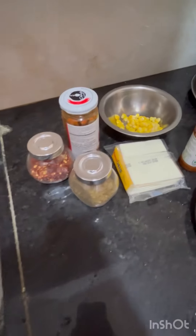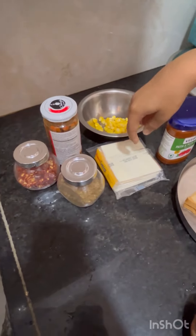Let's go over our ingredients: pizza pasta sauce, schezwan chutney, cheese, sliced corn, and original chili flakes.